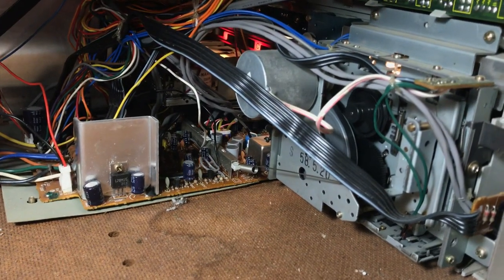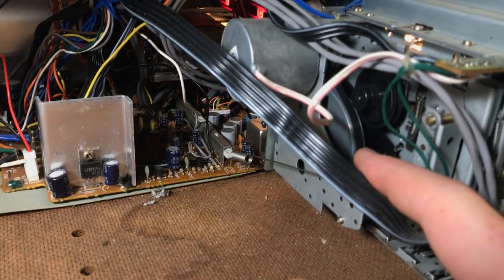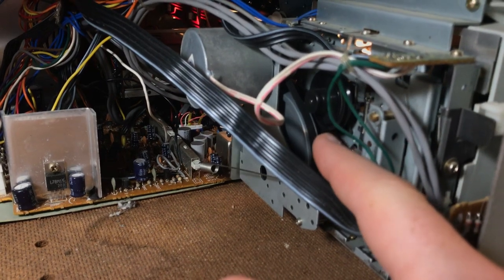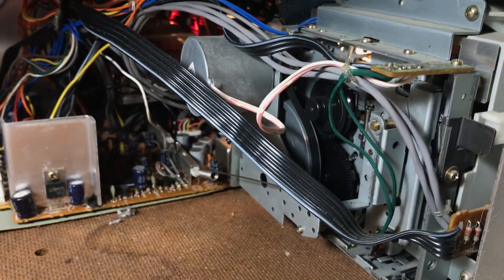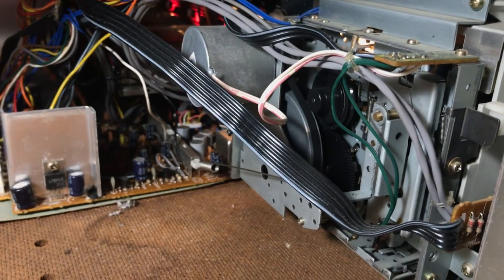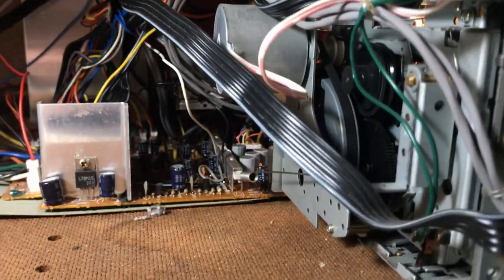What I noticed was this: I wouldn't have had the right belt anyway, but this belt was in perfect condition. It had just slid off — maybe it was due to shipping, maybe it's because it sat for a number of years, and in that time perhaps it had stiffened a little bit in its position.